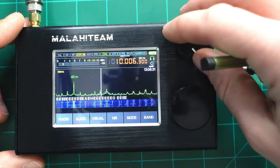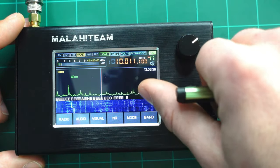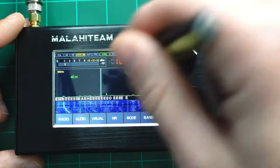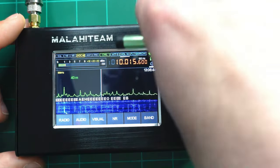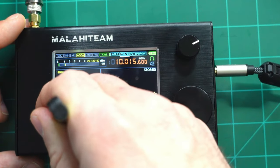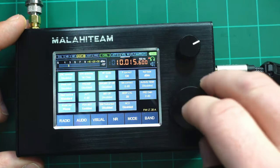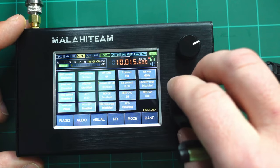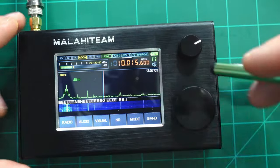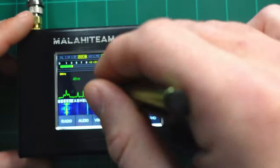I want to point out something else — turning up the volume, I'm getting a lot of birdies and hearing a very faint audio-like voice. If that's happening, your RF gain is probably way too high. Go ahead and bring your RF gain down; I'm going to set mine to 10. That looks like a much more accurate representation of what the spectrum should look like. There's one big signal here which is probably AM.